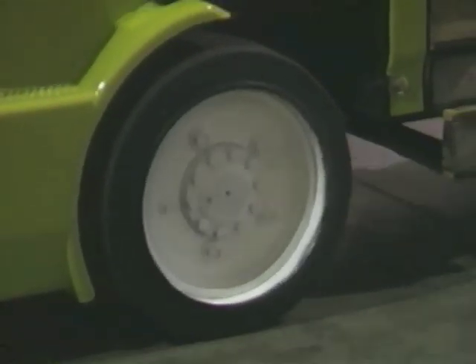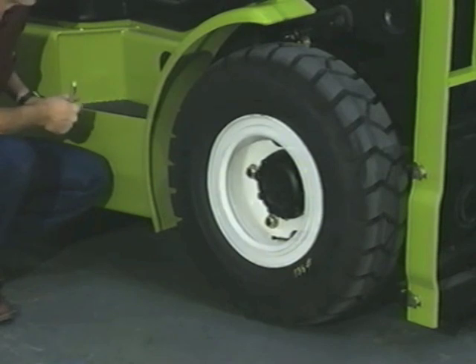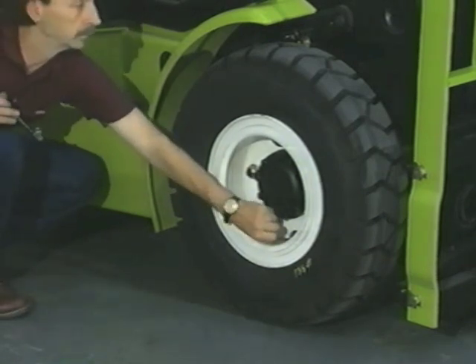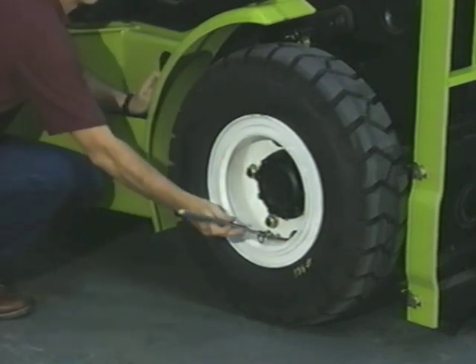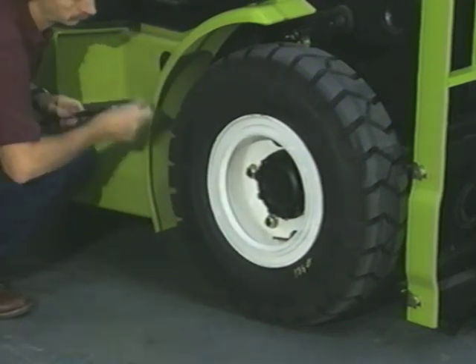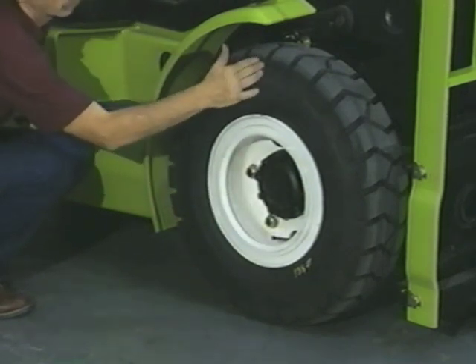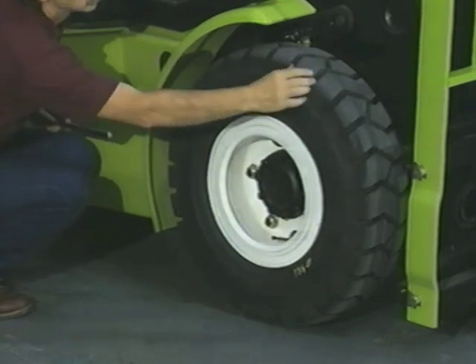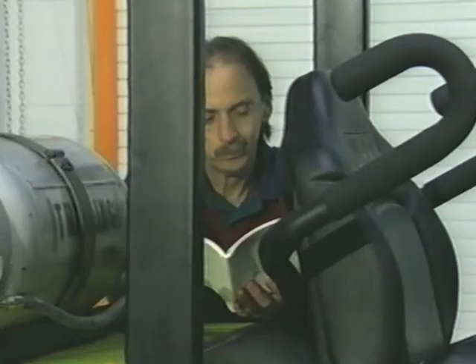Examine the tires. Cushion tires are hard rubber and for indoor use on improved floors such as warehouse concrete floors. Pneumatic and solid pneumatic tires are grooved and air-filled for use indoors and outdoors. Check tires for wear and proper inflation. Check for embedded nails, screws, or any damage. Missing chunks and under-inflation can lead to tip-overs.